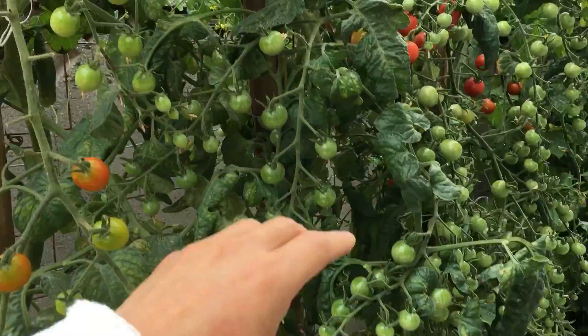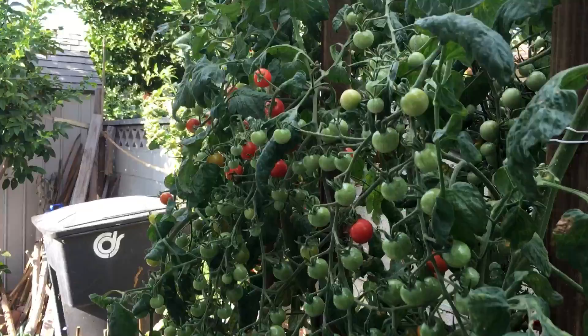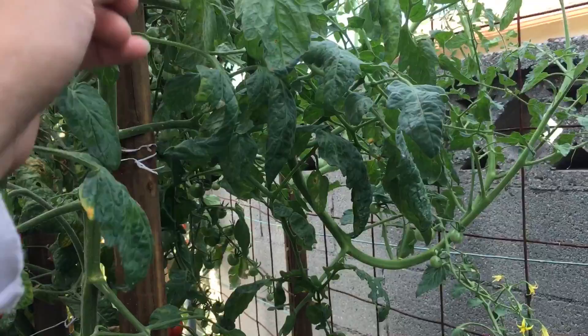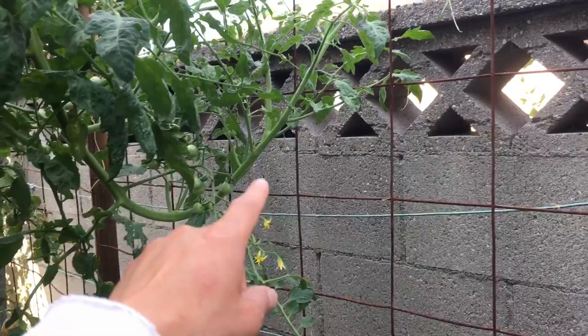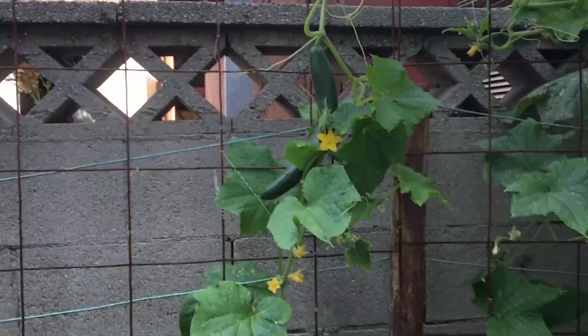I have three tomato plants here and look at the fruit clumps everywhere – literally hundreds of tomatoes. This one does the same thing: it comes this way making an S-hook and bends down. All the cucumbers are gone now and the trellis space is empty, so I just allow the tomatoes to migrate over – that's fine.